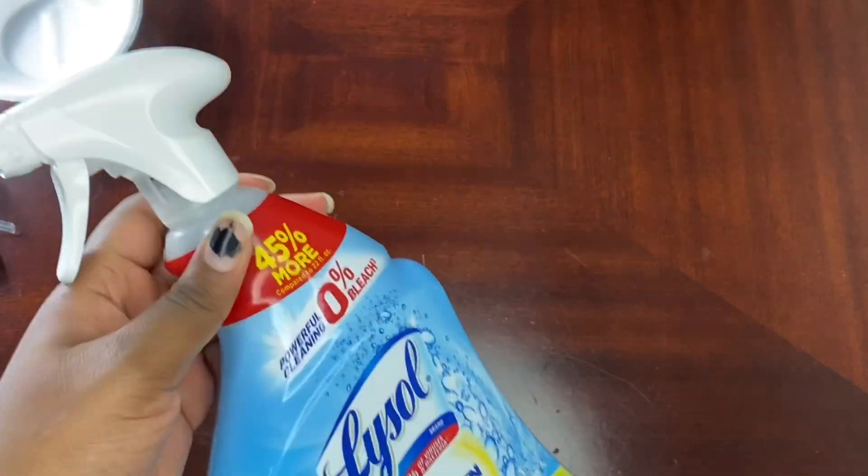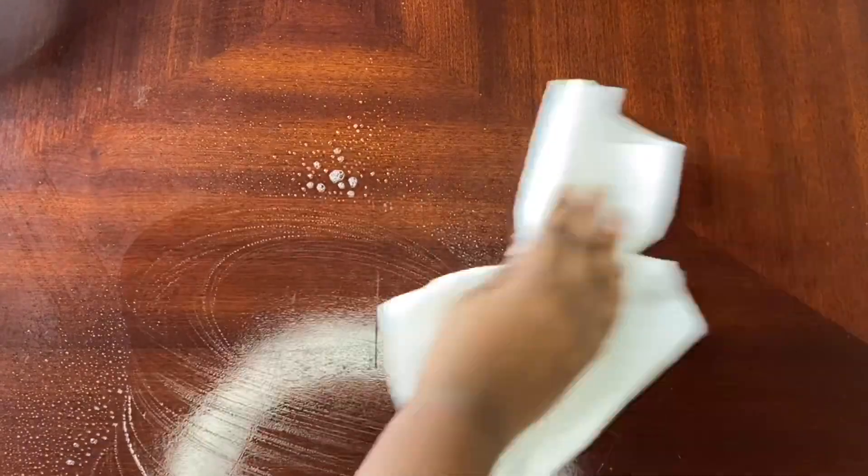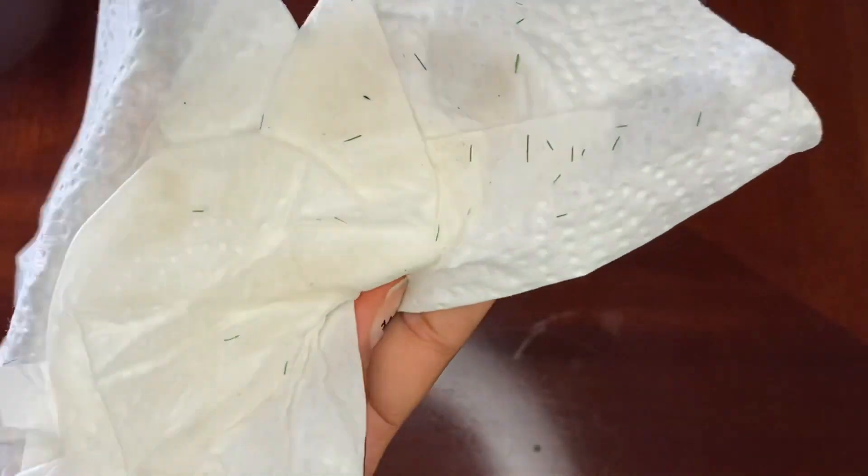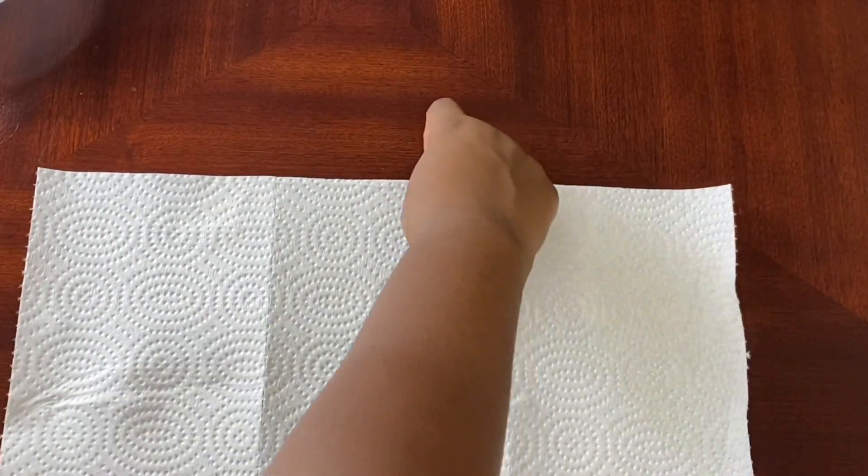Let's get straight into the video. First, I'm going to use some Lysol to spray down the table and some napkins to wipe it off. I literally cleaned that desk last night and it was already dirty, so make sure your area is always clean before you start doing something.